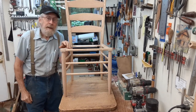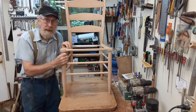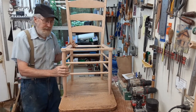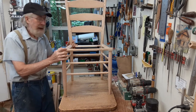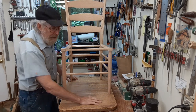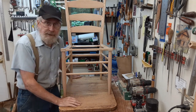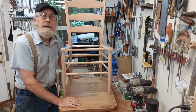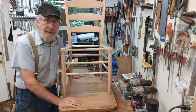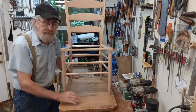Hey everybody on YouTube, this is Tom. I'm in Western North Carolina near the John C. Campbell Folk School. The other day I put this chair together and you'll notice that it's not sitting flat. I've got this board I use as a table on my drill press — I perceive it to be the flattest thing I have available, even flatter than my $100 table saw top. I'm going to show you how I go about leveling these legs up.